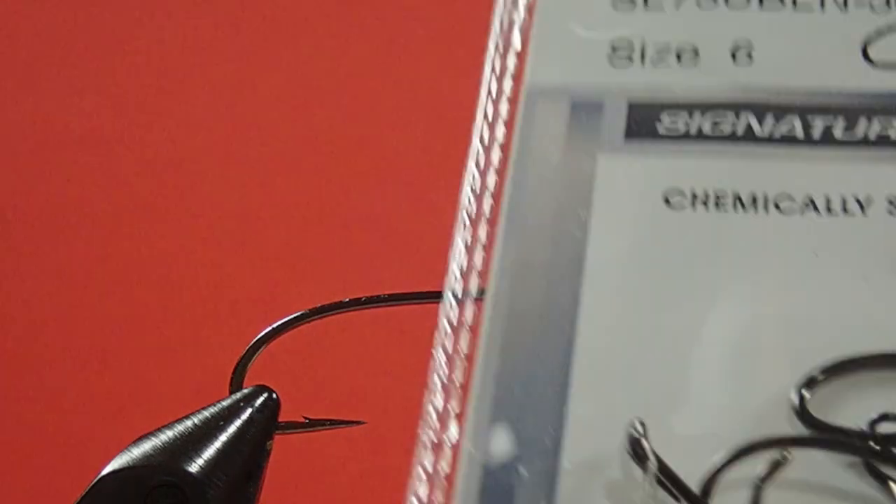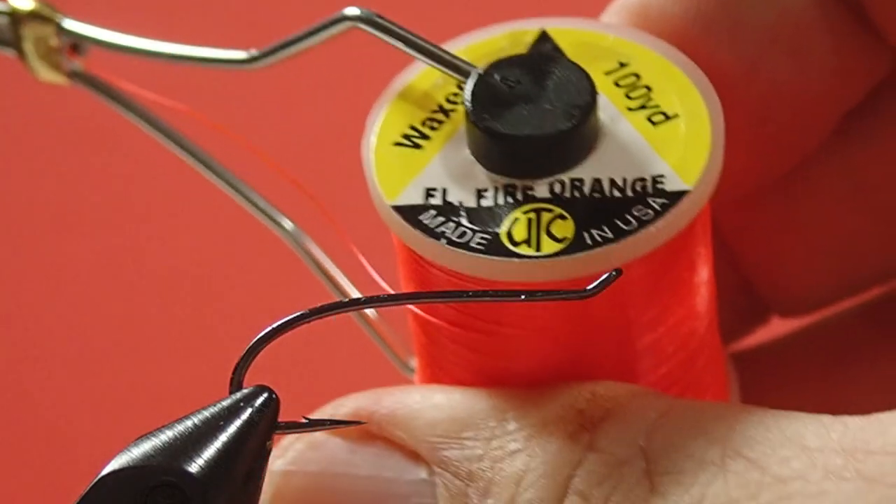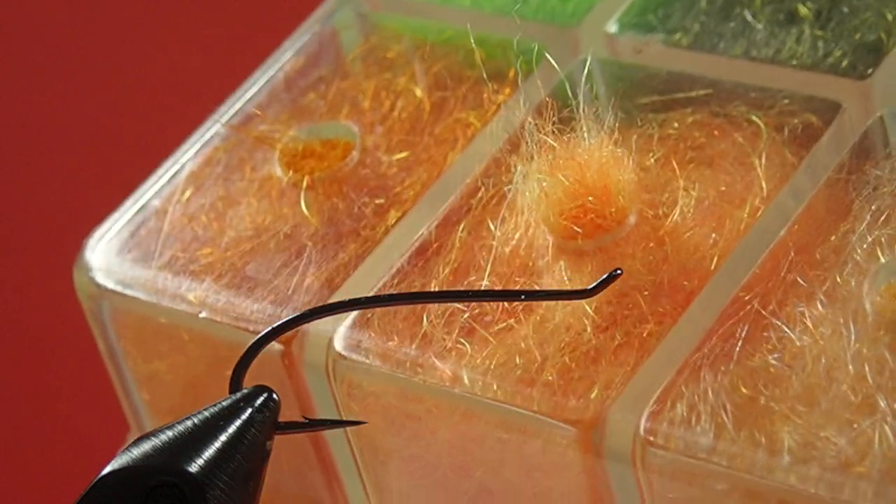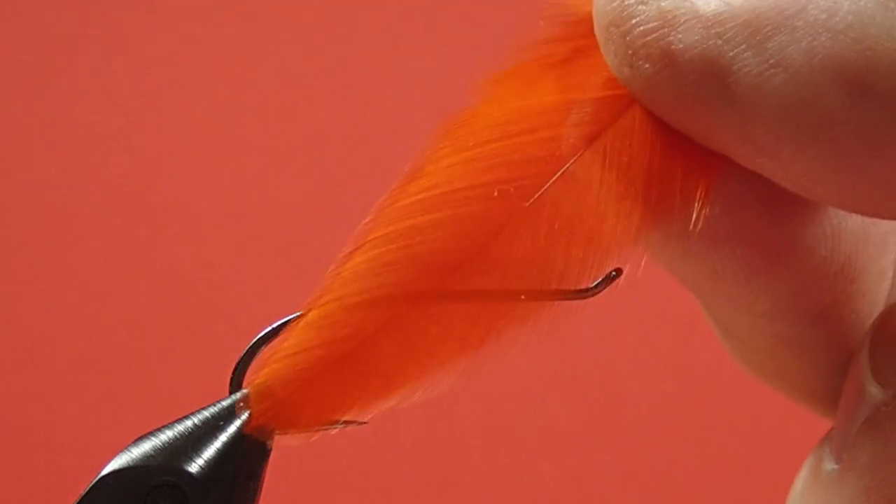For the materials: we have a Mustad Salmon Single in a size 6. This is a relatively small fly so we don't want it too large. Our thread is a UTC fluorescent fire orange. Our tag is a small silver oval. Our body is going to be fluorescent orange SLF. Our hackle is a Huffman Chickaboo — you could use pretty well any dyed orange hen hackle, but the Chickaboo feather is extremely soft and lovely to work with. And the wing is yellow calf tail.